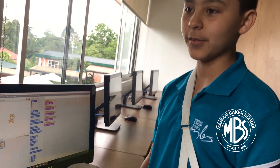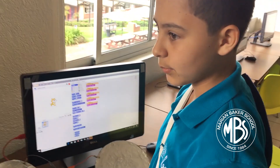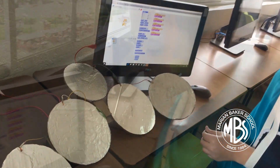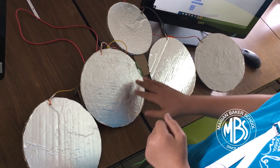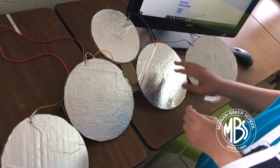I made a drum set — like an 80s electronic drum set. What materials did you use? I used cardboard and aluminum foil, and hot glue. Here we have the hi-hat, the bass drum, the snare drum, and the crash cymbal.